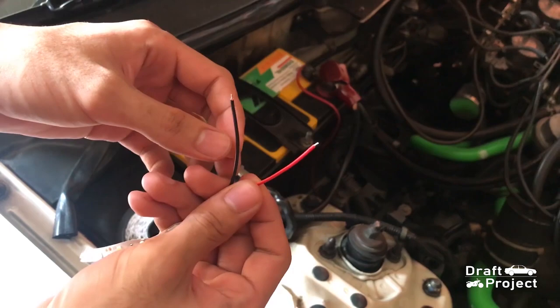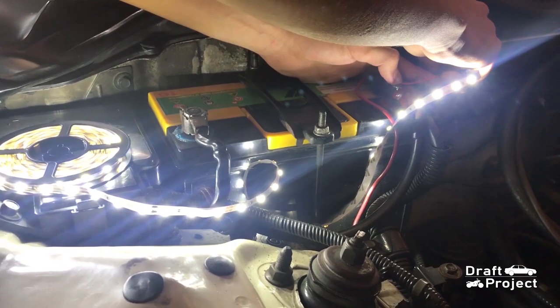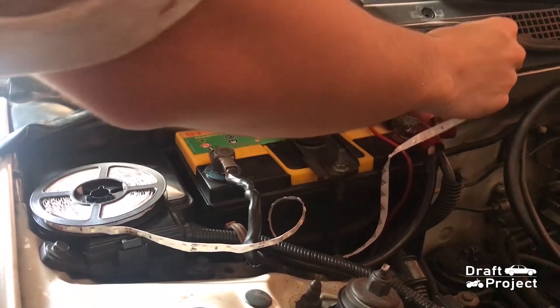Before anything else, I decided to test it on my car's 12-volt battery to see if it works. Just tap the positive wire to positive and negative to negative. The brightness is excellent. This will give our gauge a great lighting.